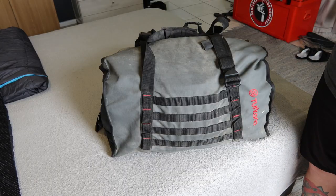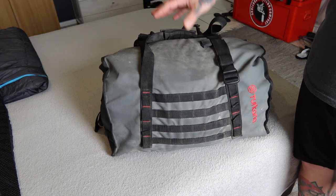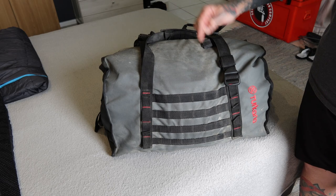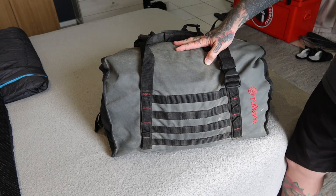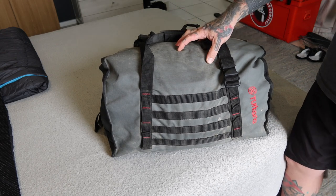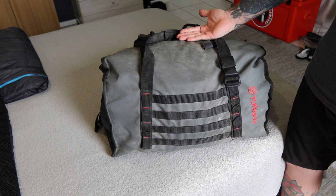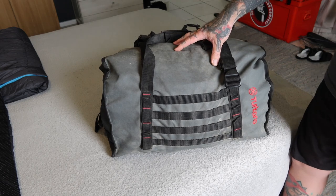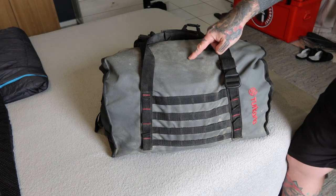First up, we have got the Turkana Duffalo Soft Luggage Tail Bag. This is the bag we put right at the back of the motorcycle, just behind Kel's back. It's tied down with two rock straps that go over the front. Inside this bag is where we carry all our more sensitive items — stuff we don't want damaged should the bike topple over. All our bags are waterproof, but this one is particularly for personal, sensitive, and electronic equipment.